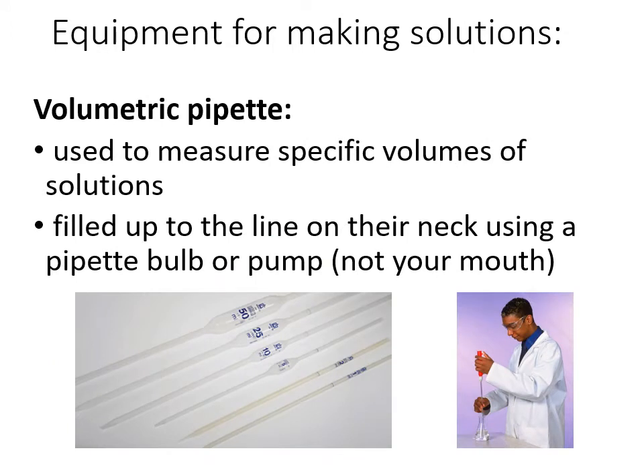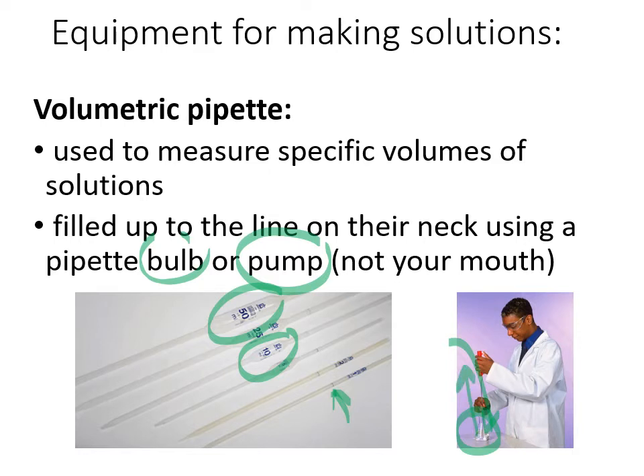Volumetric pipettes are used to move solutions from one place to another in relatively small amounts — for example, during a titration. Like volumetric flasks, they only have one single line on them, so you need a different one for each volume. You put them in a container and use either a bulb or a pump to create suction to suck up the liquid, then move it from one place to another.